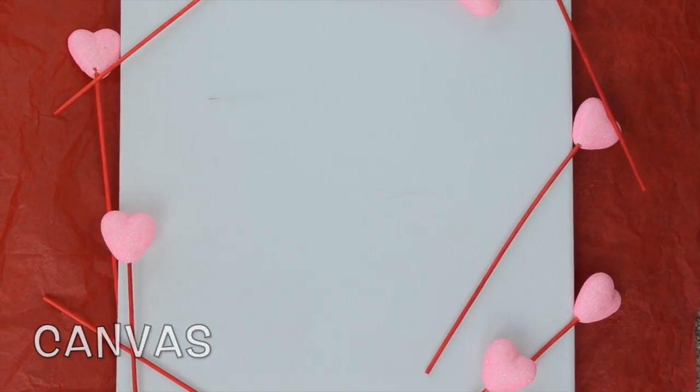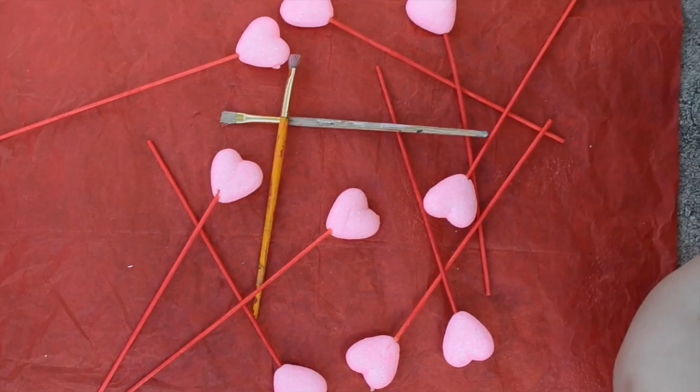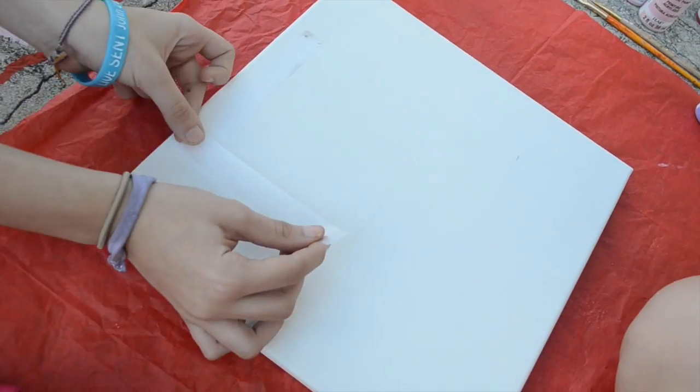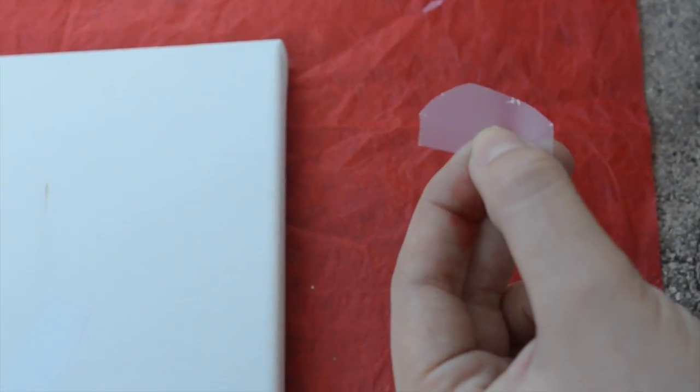For the love canvas, you'll need a canvas, different paint colors of your choice, paint brushes, and tape. First, use your tape to spell out the word love. For the O, we round off the edges.